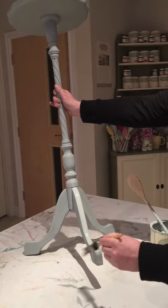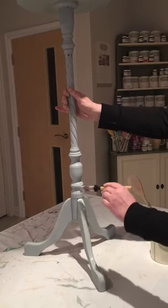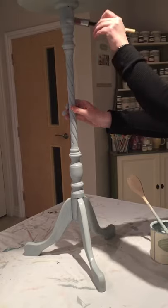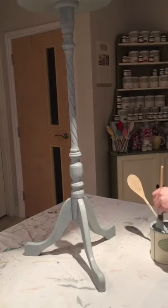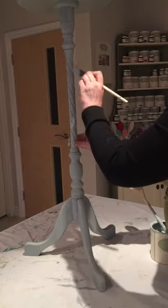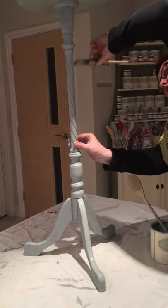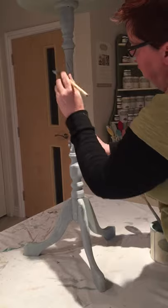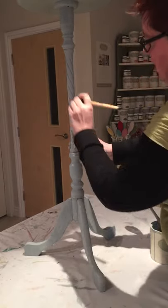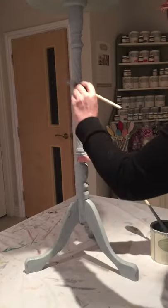I'm looking forward to getting these finished — they're going to look great. I'll just go around now. I will do some dark wax projects as well, coming up soon. I'm not sure that would work well with this colour, but I've done some dark wax projects lately and they've come out really well, so I'll probably use that.